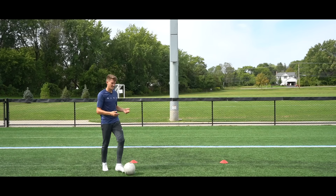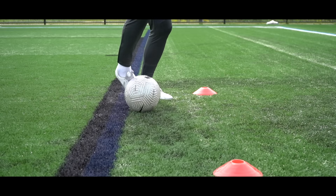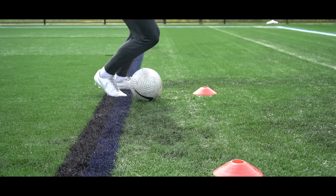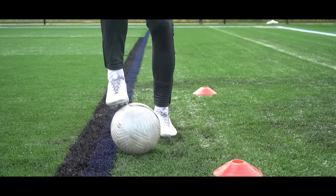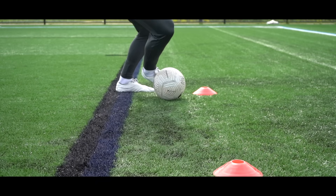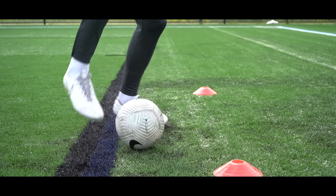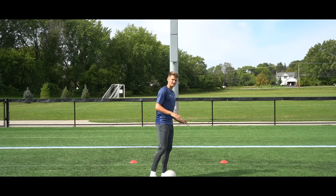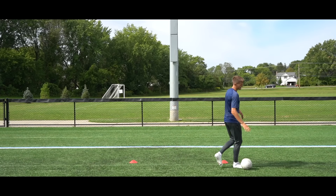After rest, we work on sole turns. Use the top of the foot to push it across, then sole, push it across, sole, push it across, sole, push it across. So we're turning with the sole of the foot, dragging it back towards us, then outside of the opposite foot. Five repetitions with the left, five with the right, 20 seconds of ball mastery, rest for 10 to 20 seconds.